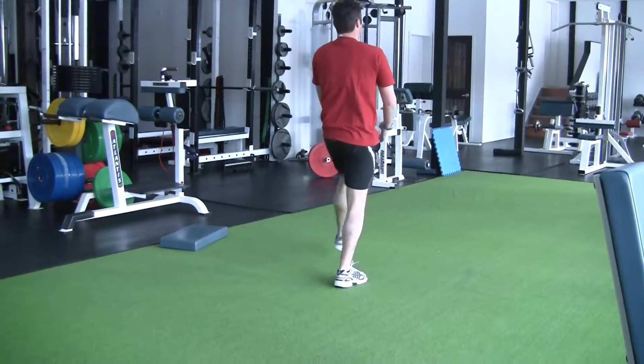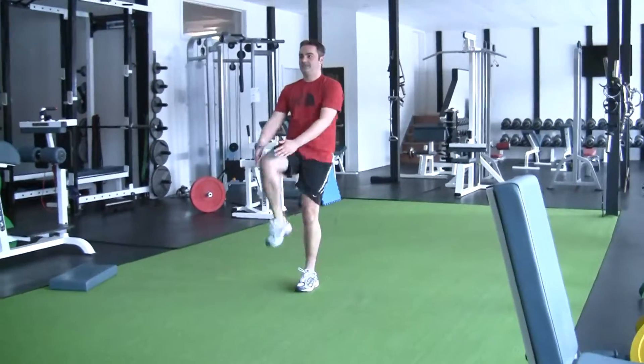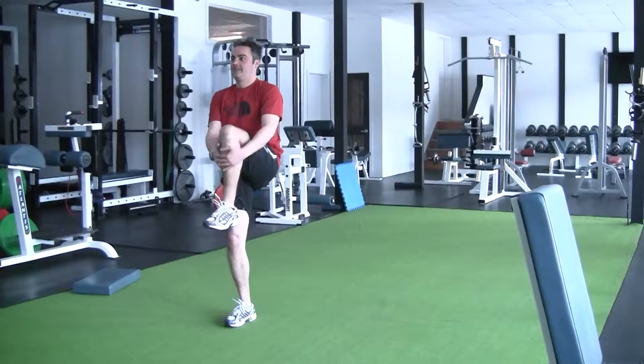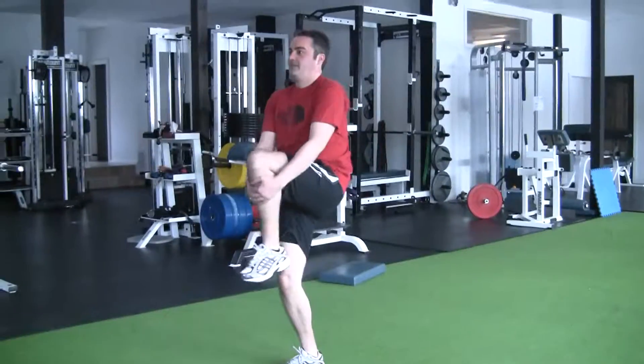Good. Take your time. Nice. Turn around. Pull it. Good. Now balance when you pull. Don't just drop it. Pull it up. Thank you.